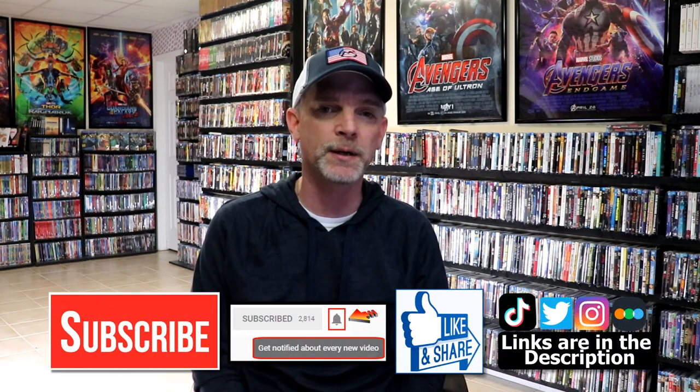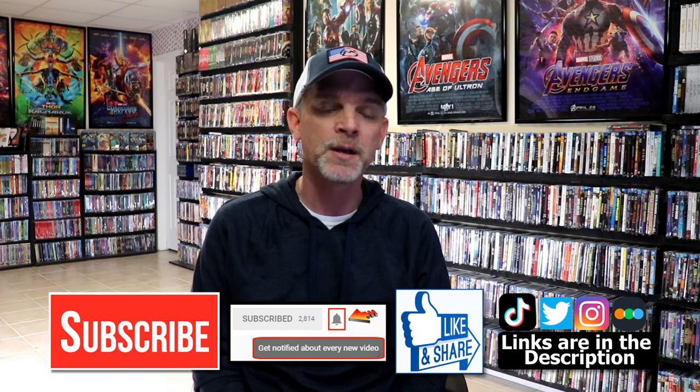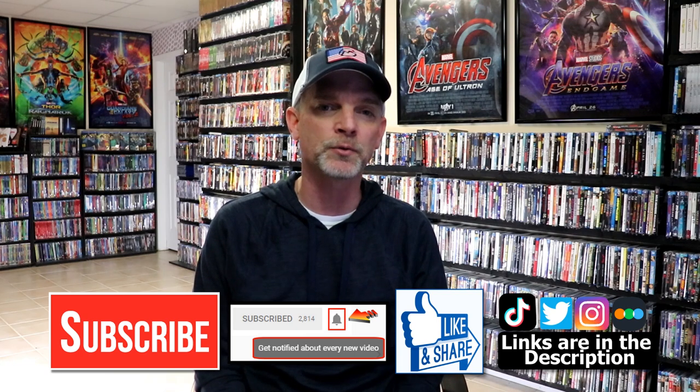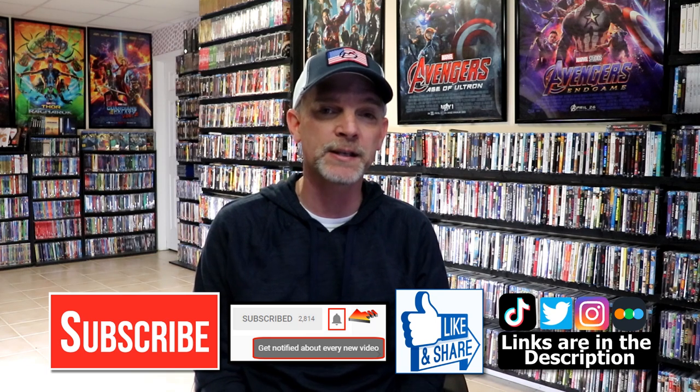If you like what you saw here today please give a thumbs up and share the video. If you haven't subscribed to my channel I would really appreciate it if you would subscribe. If you do subscribe please remember to hit that notification bell so that you can be notified every time I upload a new video. If you haven't found me on my social media accounts I'm on Instagram, TikTok, and on Twitter. And if you'd like to find out what I've been watching you can find me over on Letterboxd. I do have links below. Thanks again for watching and we will see you next time.